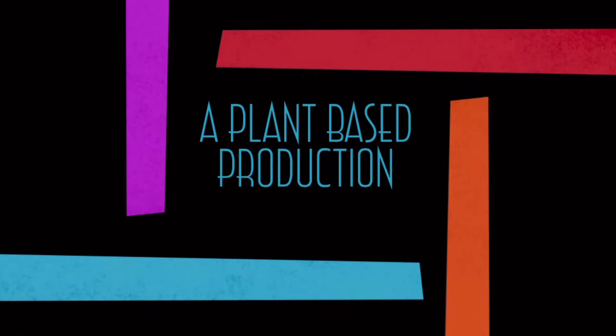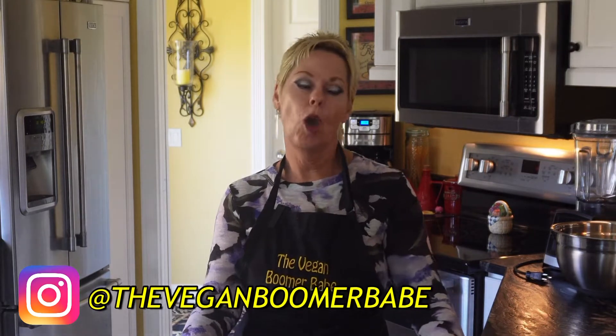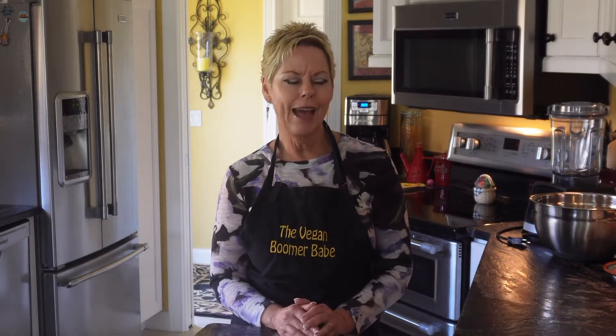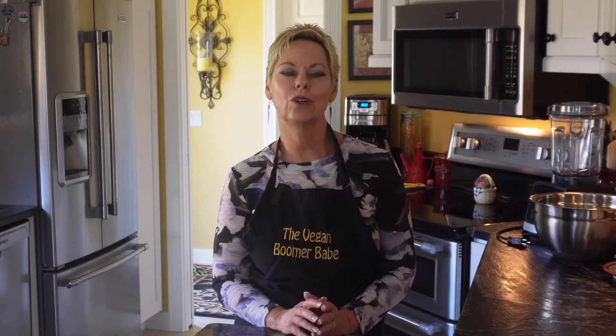Welcome to another edition of The Vegan Boomer Bait. Hi, my name is Sherry and welcome to another edition of The Vegan Boomer Bait, where it is never too late to go vegan. Today I'm going to be doing something a little bit different — I'm going to talk about kitchen tools, the top 12 essential tools for a vegan kitchen. I've always been a big believer that having the right tool for the right job is really important, and that is no different in your kitchen.